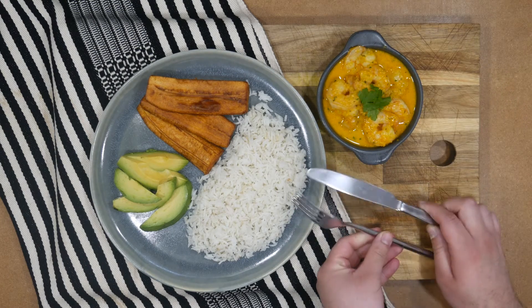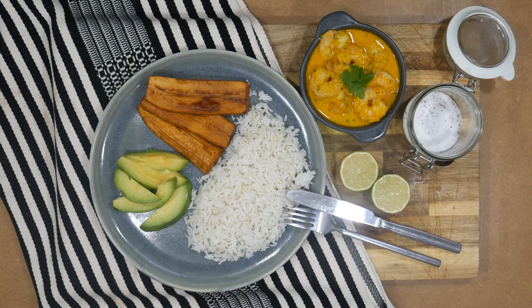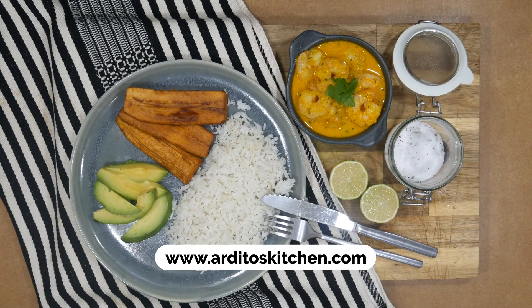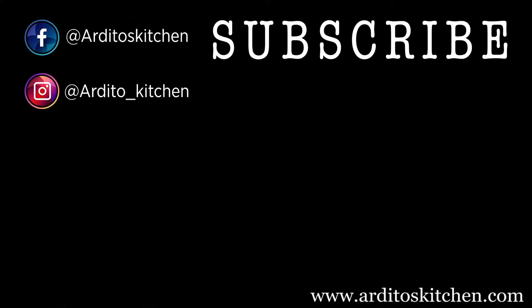You can find the complete recipe in the description of this video and on our website www.arditoskitchen.com. If you liked this video, give us a thumbs up and subscribe for more easy-to-make recipes. Remember, practice makes perfect! See you next week!